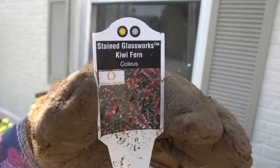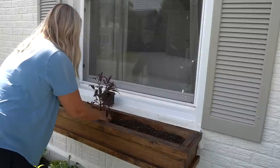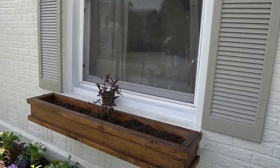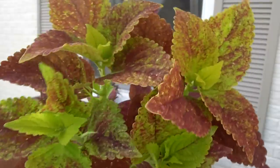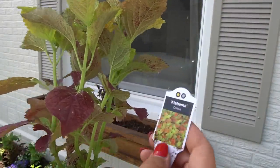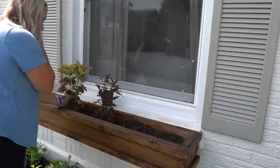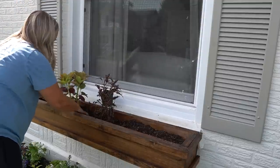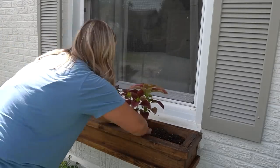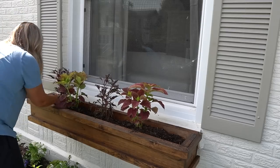First on the list is Kiwi Fern Coleus. This has such a cool texture and is going to bring a lot to this window box. I'll end up changing a couple of things in a few minutes, so bear with me as I add things. And some more Coleus — this is called Alabama, and I loved the colors in it. That chartreuse green and the deep sort of burgundy red — I thought that was really cool and really pretty.